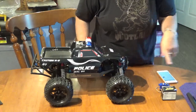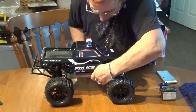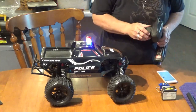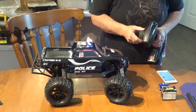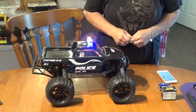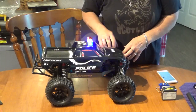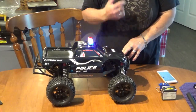I thought what I'd do is just give it a quick fire up here in the house. The radio's on. Lights, action — servo's working. Look at the authority on that one. What we're gonna do now is take it out for a quick test drive, because it has not been driven since I put the body and the lights and everything on. So let's go give her a boot in the yard.